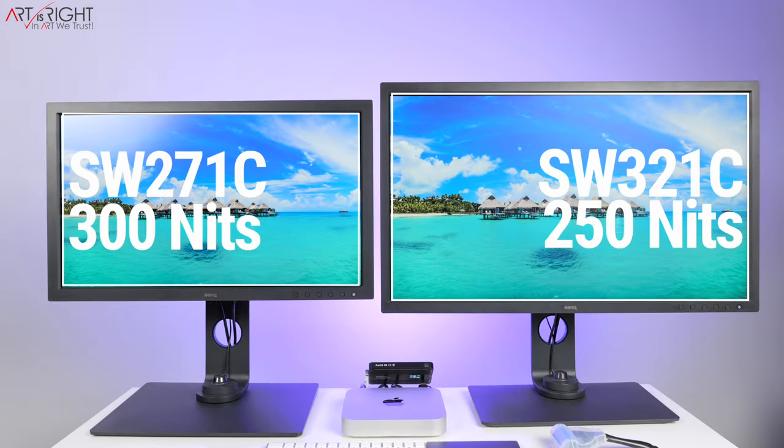These two panels have differences in peak brightness — 300 nits for the SW271C and 250 nits for the SW321C. If you're a photographer, you'll be calibrating your display to anywhere between 80 to 120 nits anyway, so the peak brightness won't matter much. If you're doing color grading for Rec.709 content, you're going to be perfectly fine with this brightness range, as 80 to 120 nits is also the recommended range for video editing.